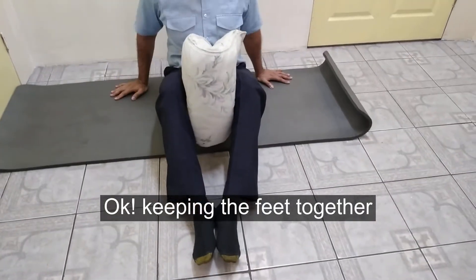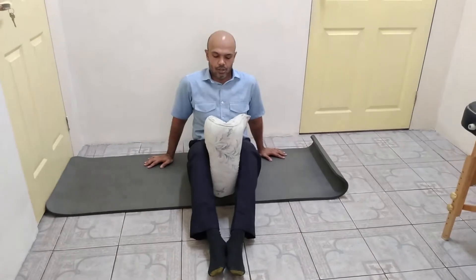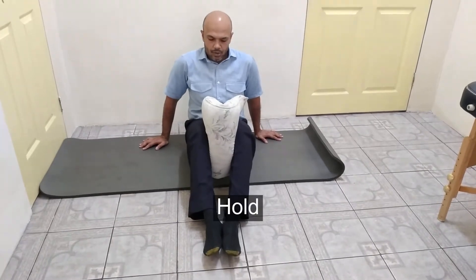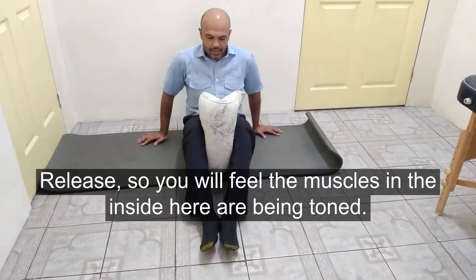Okay, keeping the feet together. Squeeze. Pull. Squeeze. Pull. Squeeze. Pull. Release. Release. Squeeze. Release.